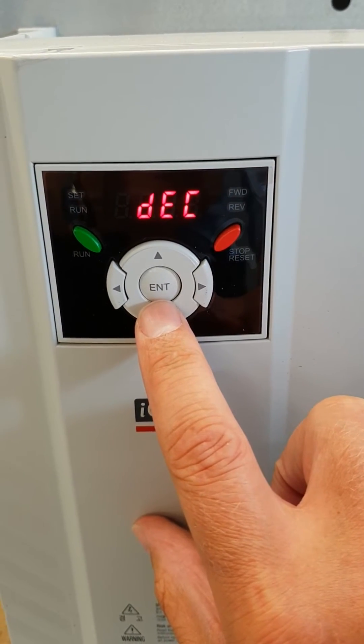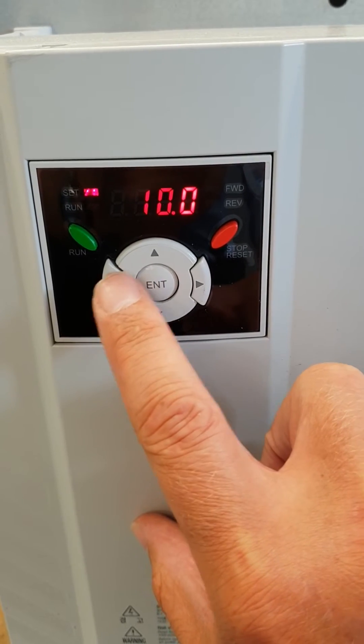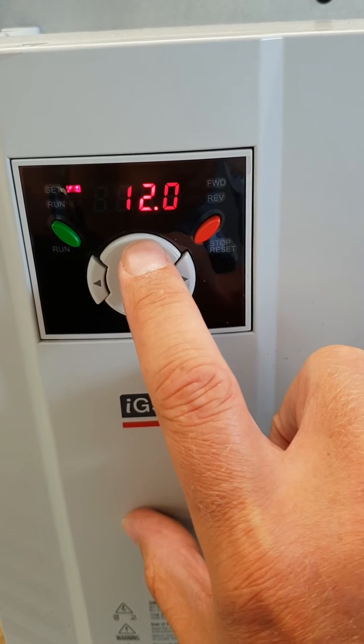Now I look for D-Cell — that's this one here. I change that to a value of 15.